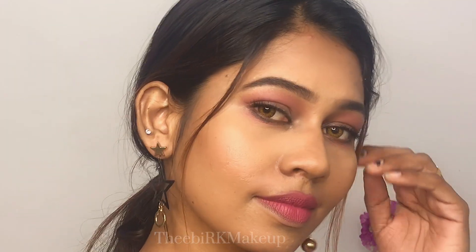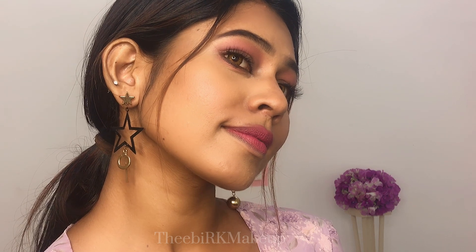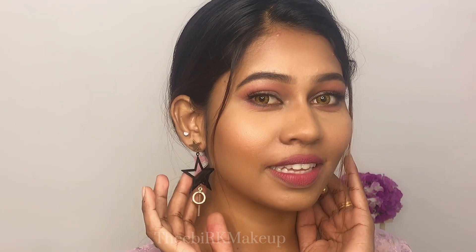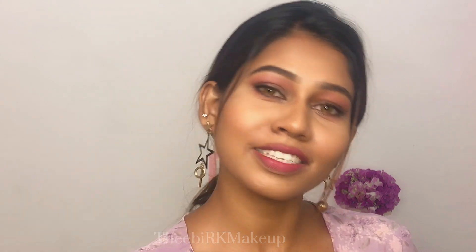birthdays, etc. This is very useful. If you want to watch more videos, subscribe and click the bell button. Thank you for watching this video. If you like this look, comment and share it with me. See you guys in my next video!